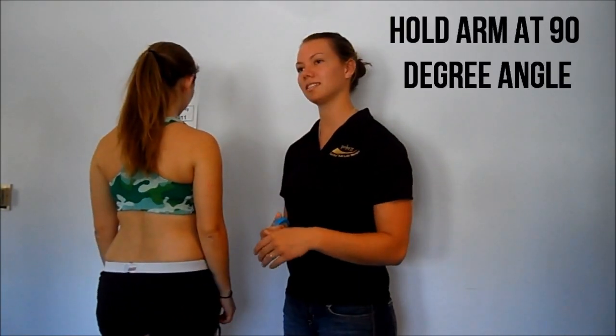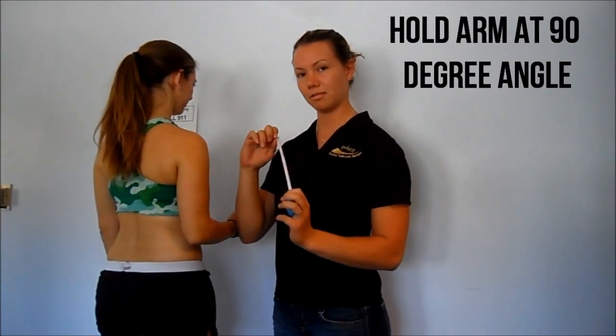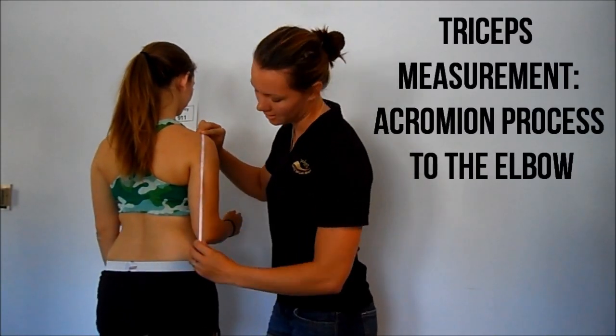First we'll be showing you the three sites for women. The first site is the tricep, so Katie could please turn around. Ask the client to hold their arm at a 90 degree angle and then measure in centimeters from the acromion process down to the elbow.